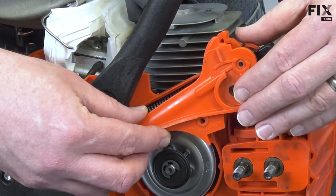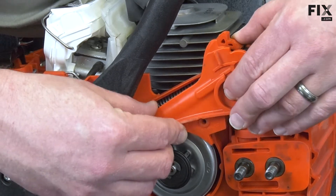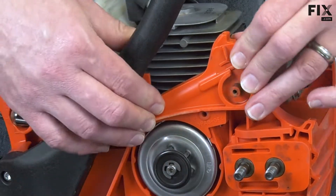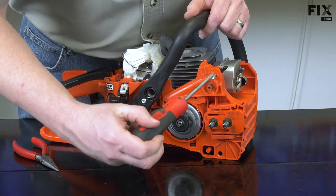Now I can reinstall the cover. Now if and only if the cover is in place, you can then secure it with the screws.